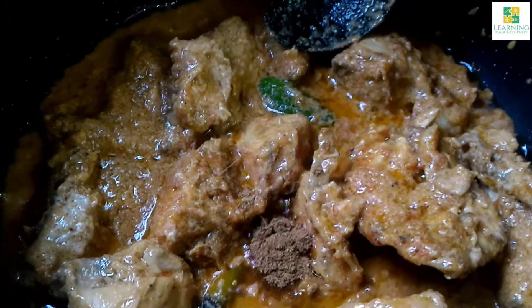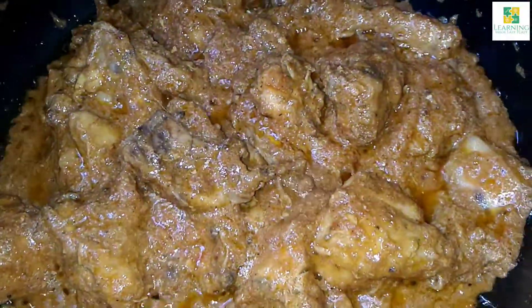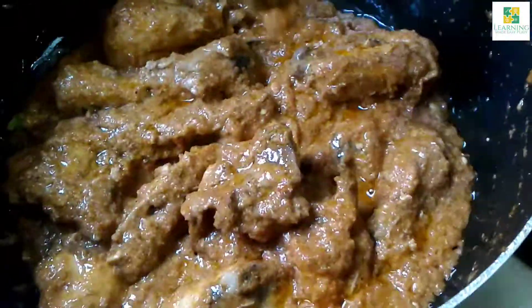I am going to add half teaspoon of whole spice powder — that is the garam masala powder — and mix it really well. Our chicken Karahi is ready.